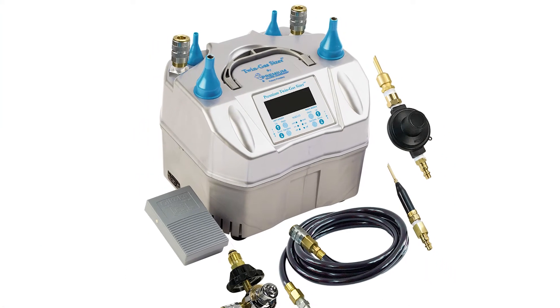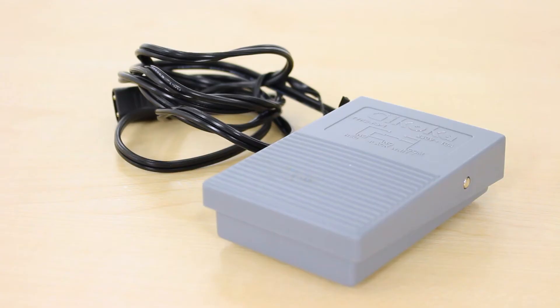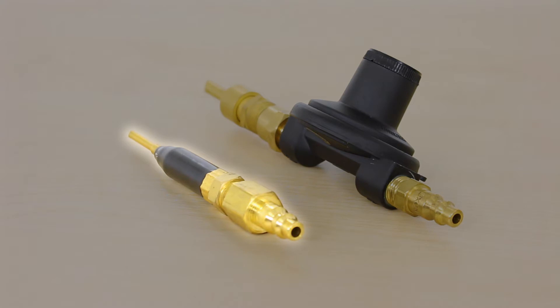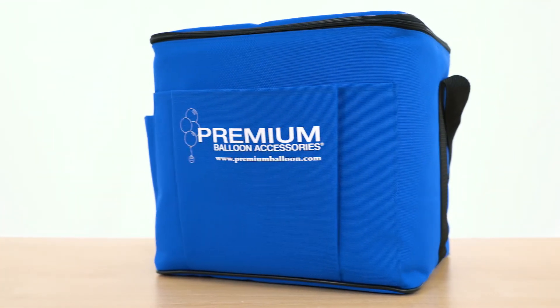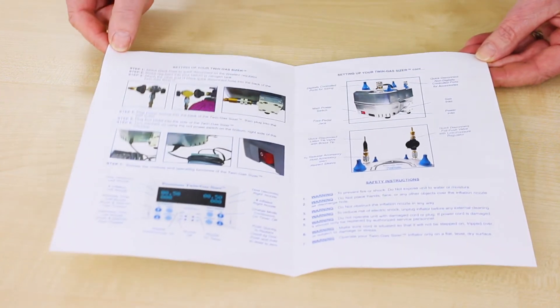Included with the Twin Gas Sizer are a tank regulator, power cord, foot pedal, quick disconnect hose, quick disconnect tilt valve with brass tip, quick disconnect auto foil push valve, small latex nozzles, padded carry case, and an operation manual which explains how to set your machine up.